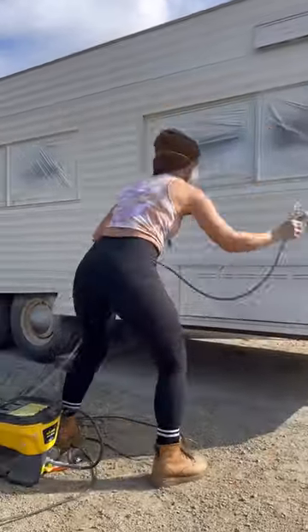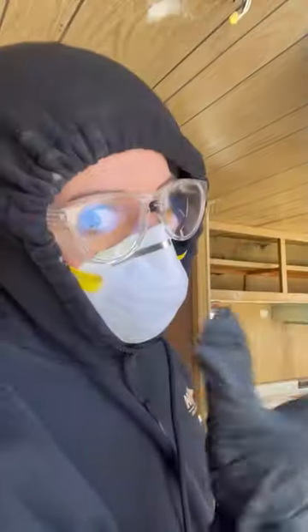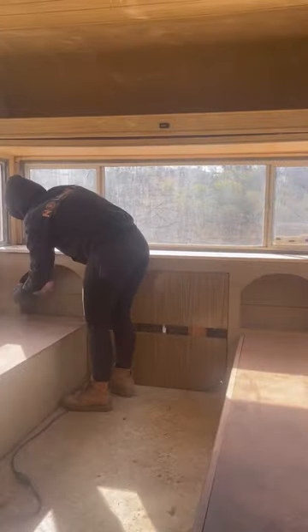Yes, the tires will be changed. I immediately removed all of the plastic from the windows and then headed inside to get started on sanding the entire interior — and we're talking everything got sanded: cabinets, arches, ceilings, walls, everything.